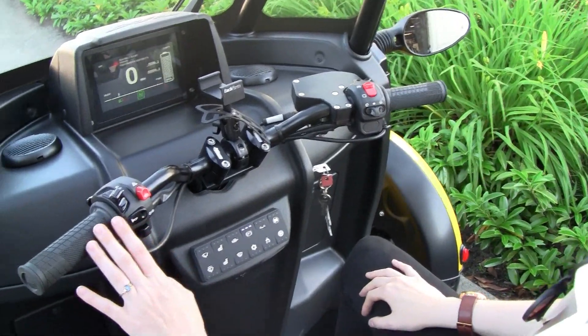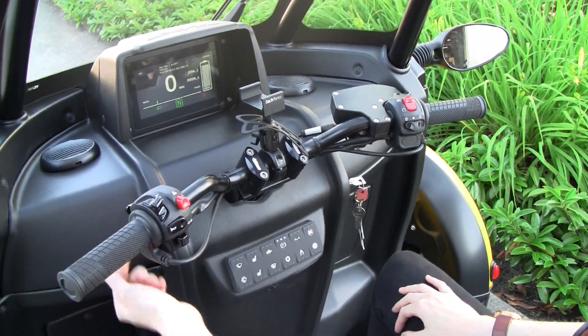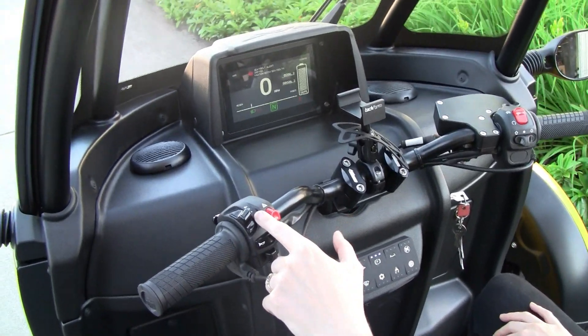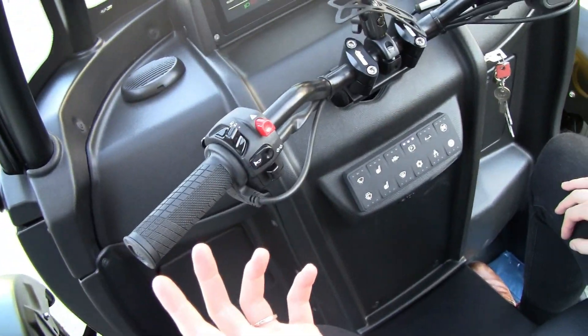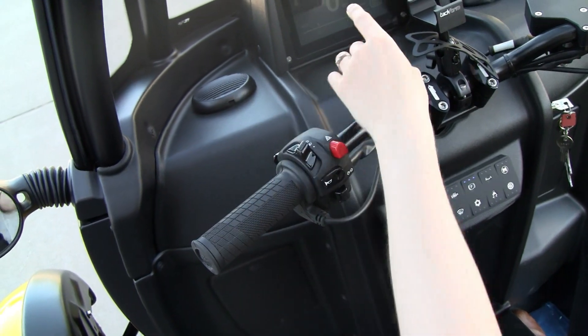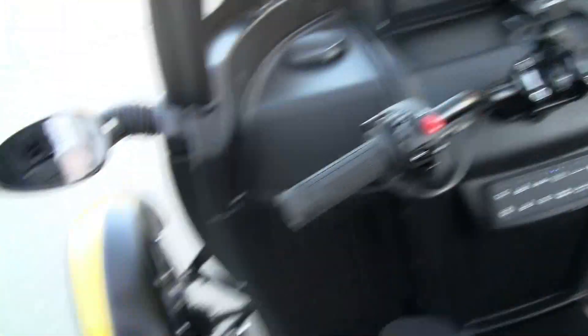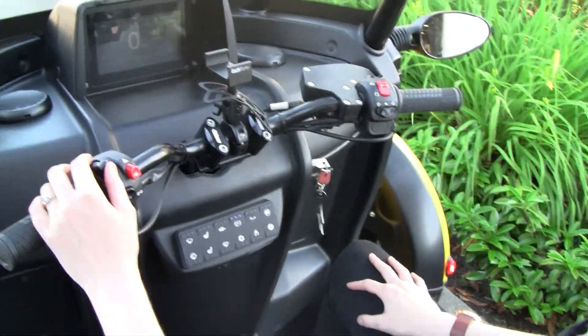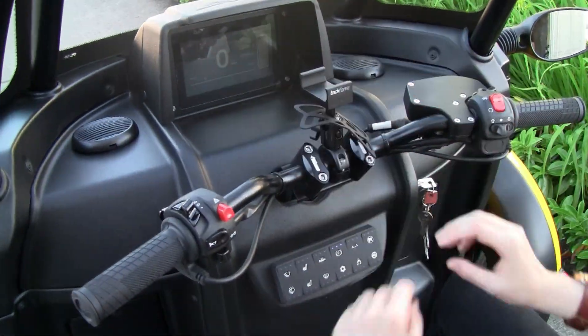So that's this side. Over on this side we have that start button like we talked about. These are your light toggles. When you turn it on and it's lined up with this circle, the lights are automatically on. When we move one up, you're going to notice the screen dims and you're going to see these two lights turn on — this is your night driving mode. One more up, you're going to have your high beam: still the dim screen and the extra visibility.